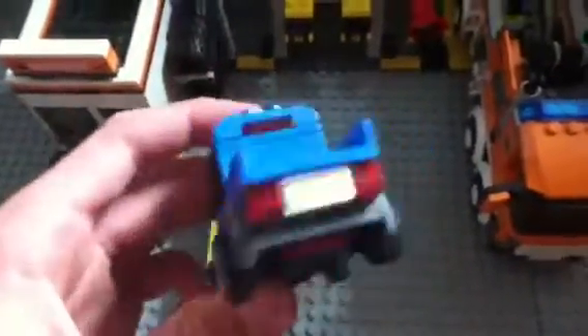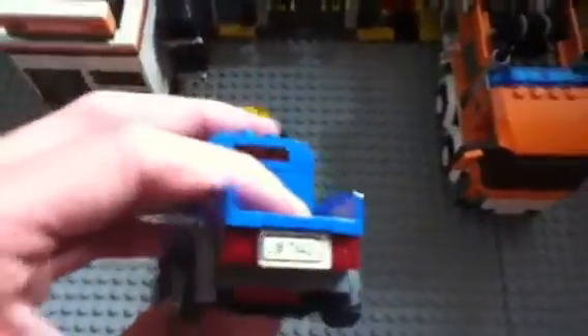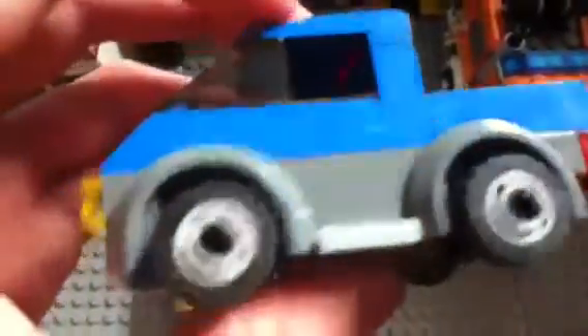Moving on to this little blue truck — another vehicle that came with it. It's fairly easy to build; I'll show how to build it in another video. It's nice, fits one person, and has a nice little bed for carrying stuff. Of course it has a set number and plates. Nice little wheels, just one axle with a smaller base.